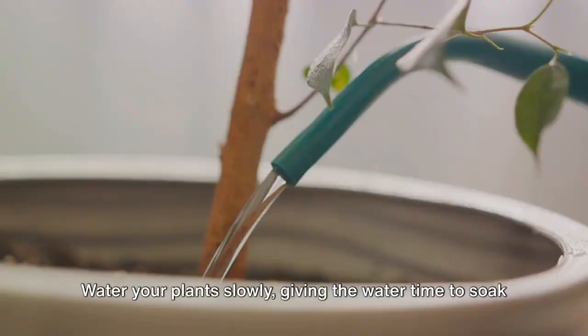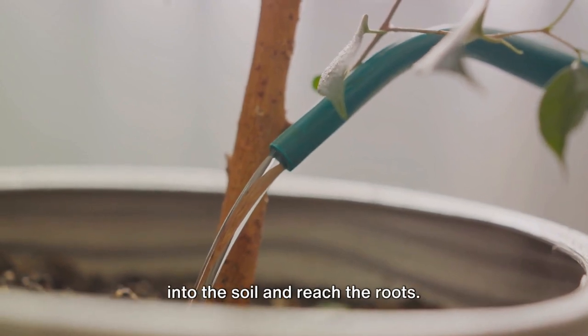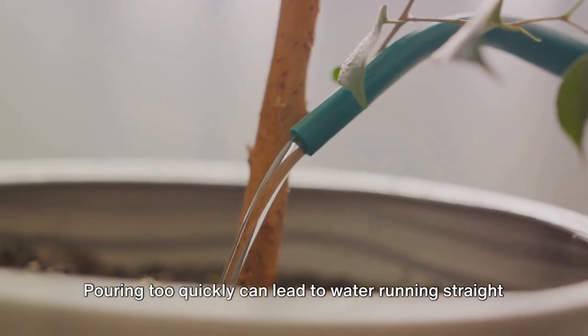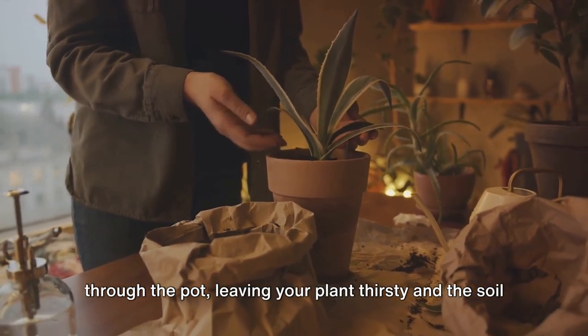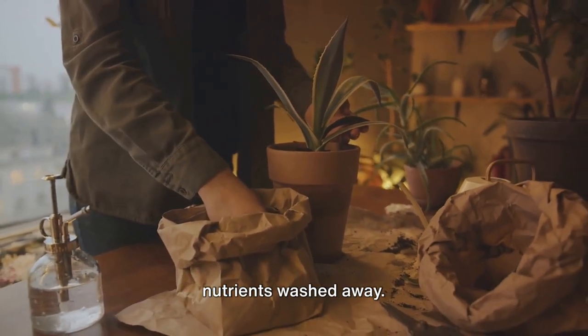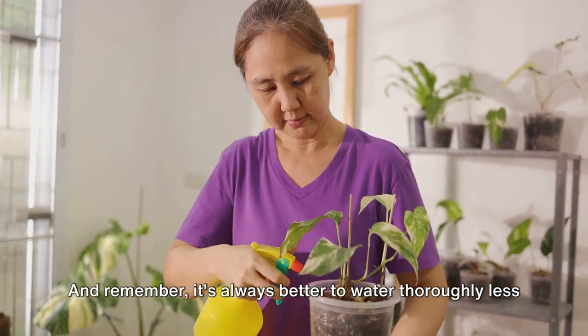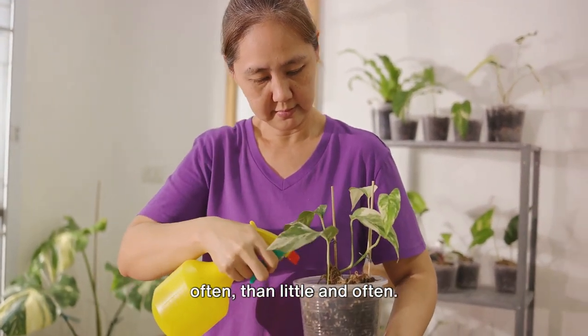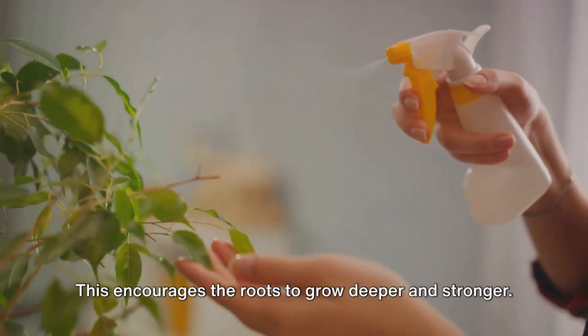The technique matters too. Water your plant slowly, giving the water time to soak into the soil and reach the roots. Pouring too quickly can lead to water running straight through the pot, leaving your plant thirsty and the soil nutrients washed away. Remember, it's always better to water thoroughly less often than little and often. This encourages the roots to grow deeper and stronger.